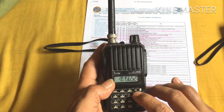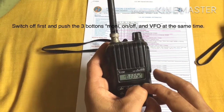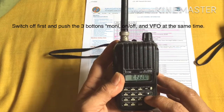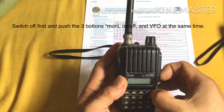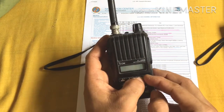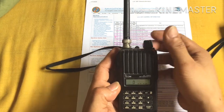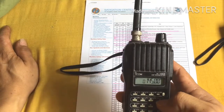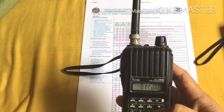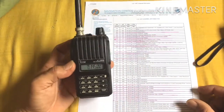We're going to push three buttons at the same time: the Monitor, the switch on/off, and the VFO. It's hard to push because they're very small buttons. First, switch it off — you can see there are already stored channels in here. Switch it off and then push these three buttons: Monitor, on/off, and VFO at the same time. You can see the display says 'CLEAR' — that means it's been reset to factory settings and there are no more stored channels. The stored channel count is now zero.